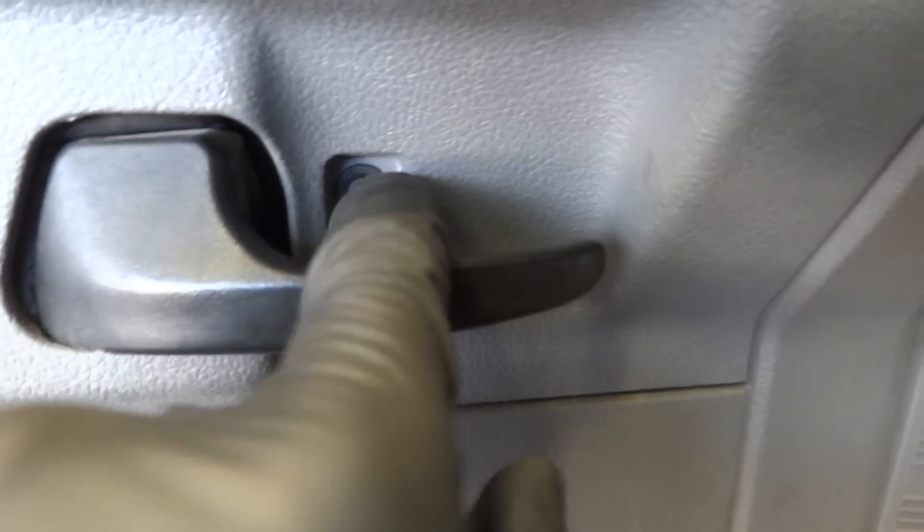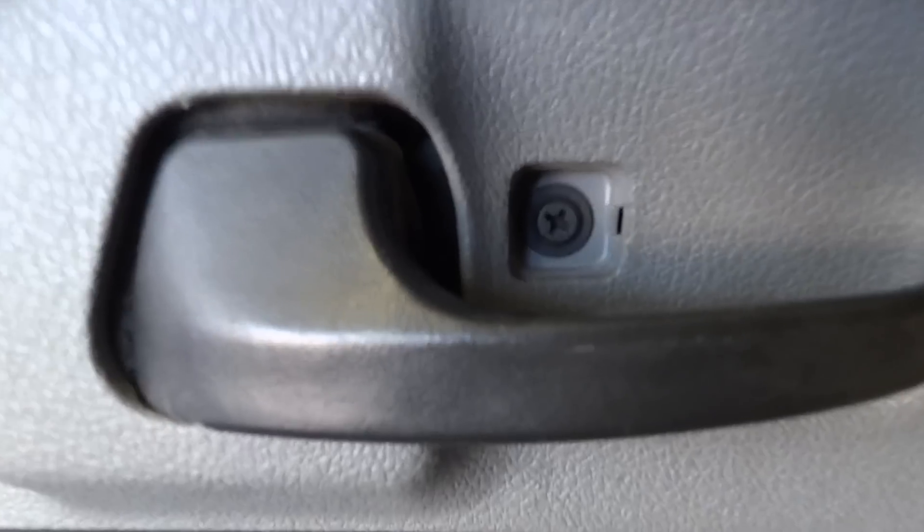Stick a little screwdriver in the front of that cover, pop it back, and take it off. Then take out this Phillips head screw. I think that's it as far as screws go — oh, looks like there may be another screw here.